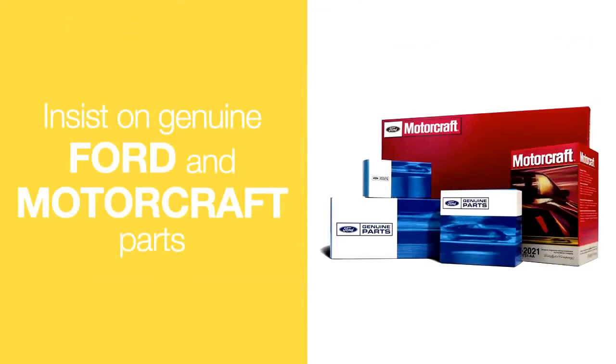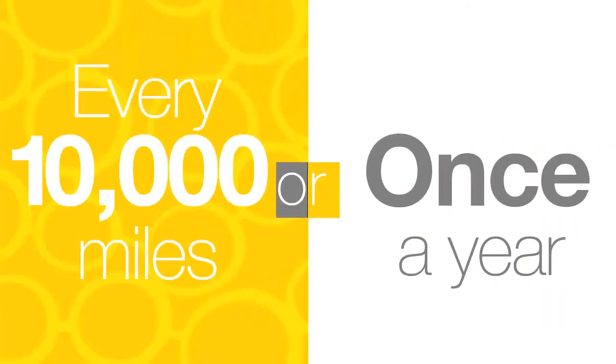Remember, original genuine parts fit and perform best. Check your brakes every 10,000 miles or once a year, whichever comes first.